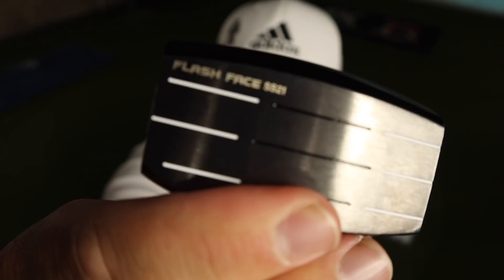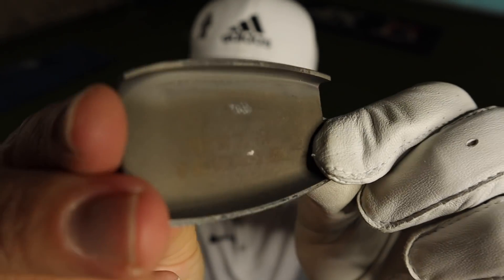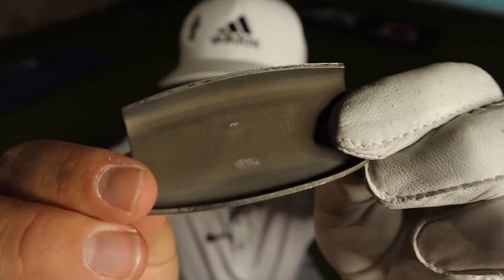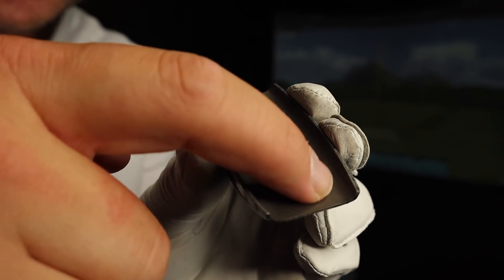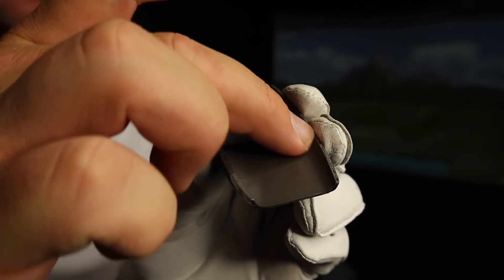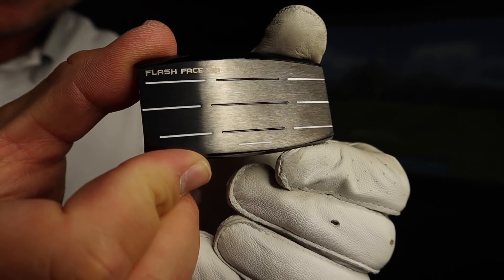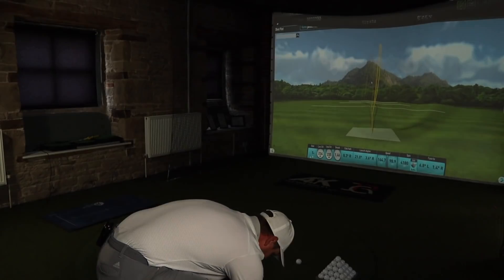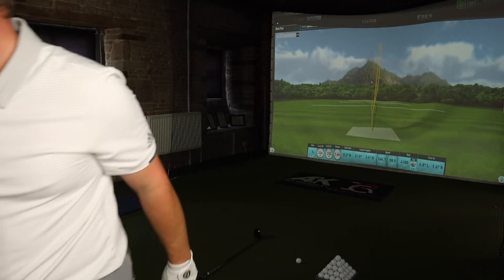We've also got the Spring Summer Collection Flash Face, meaning the face has got different thicknesses. You can see there's not quite as many differences as in the driver face — the driver face is like a ripple chocolate bar — and not quite as much as the Epic Flash or the Maverick, but generally it's good to see that technology. Look at that shine — that looks brilliant. We'll put the toys away now and get on with the video.